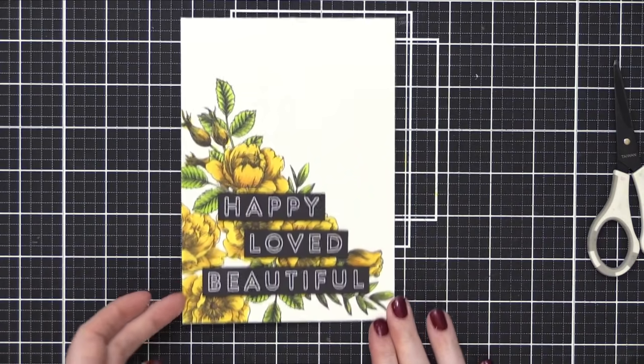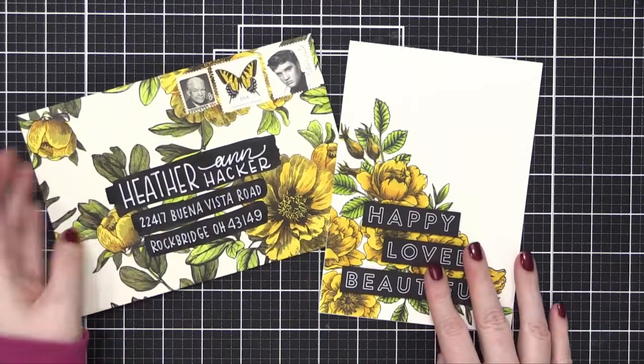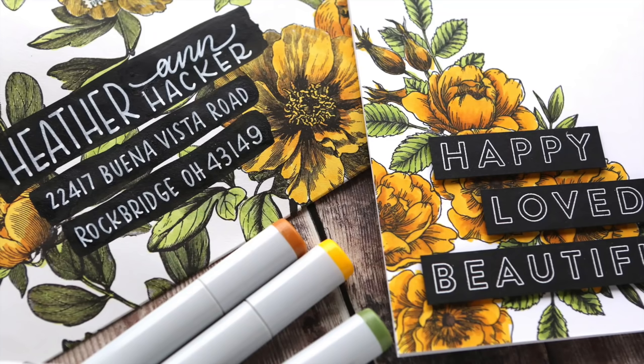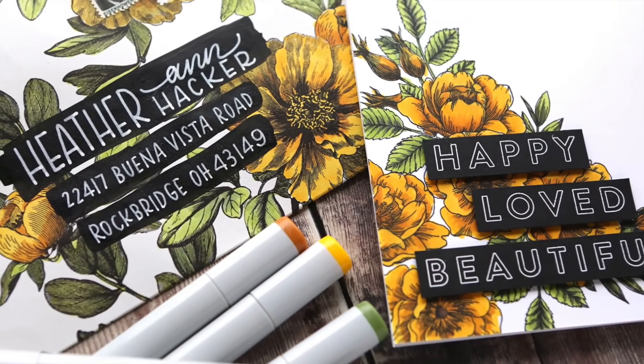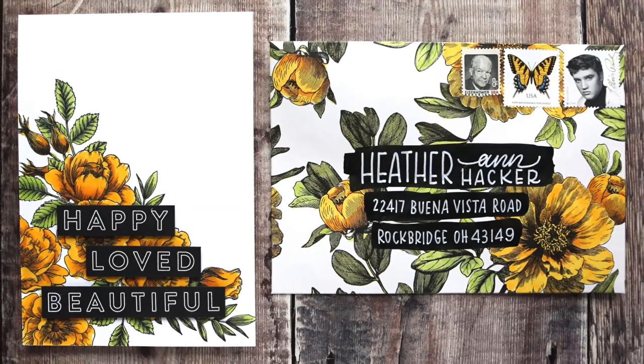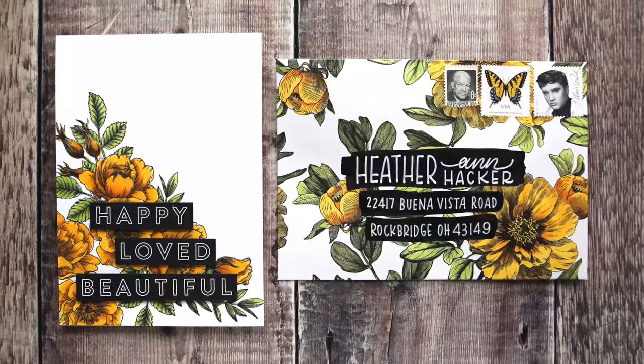Super simple card and it mimics the envelope design. So that is my video for today. I hope it helps you look at patterned paper a little bit differently, especially if you find patterns that are black and white — you can color them with your markers. I think it worked out extremely well. Thanks so much for watching today. I'll be back soon with another card video. Bye!